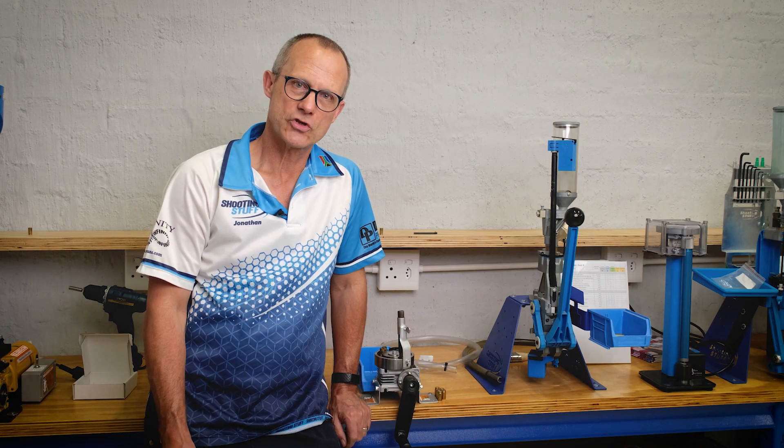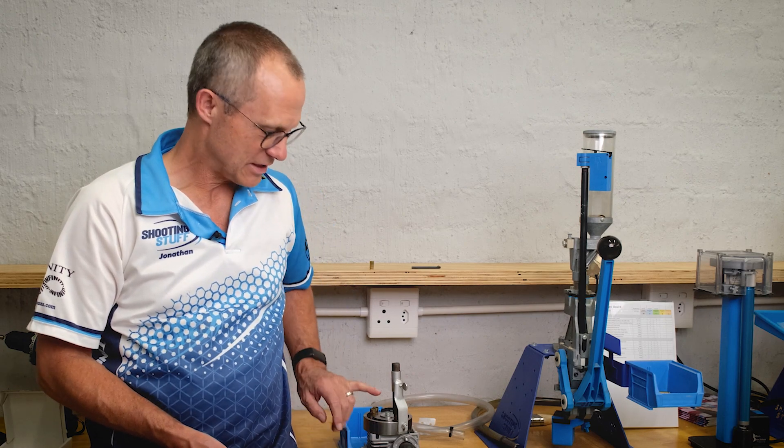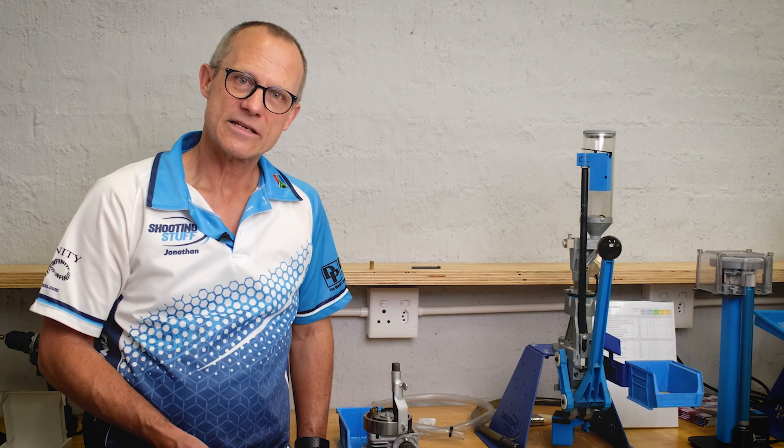Hello, I'm Jonathan from Shooting Stuff. Today I want to tell you a little bit about case rolling using the Mini Roll Sizer.